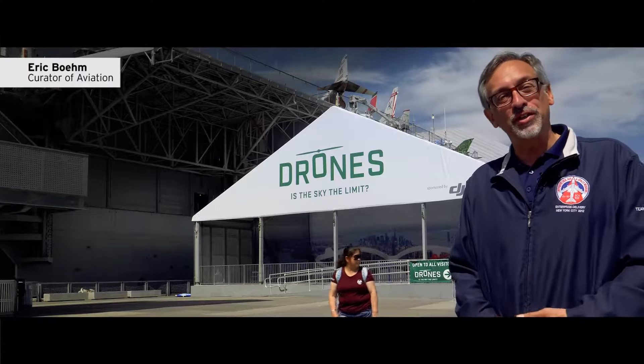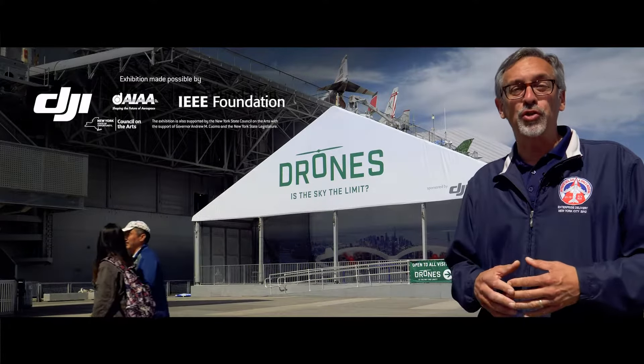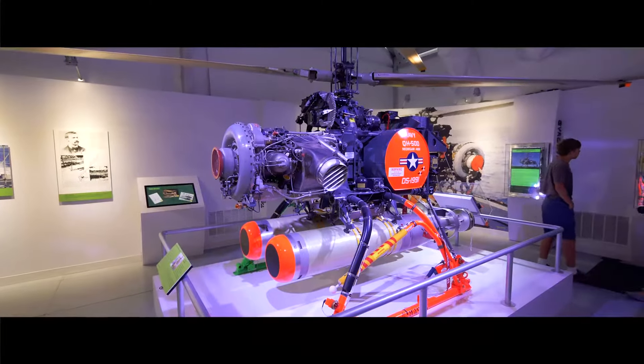Hi, I'm Eric Boehm, Curator of Aviation here at the Intrepid Sea Air and Space Museum, and I'm standing in front of our new temporary exhibit, Drones: Is the Sky the Limit? We're going to pop inside and look at a really remarkable machine, the Gyrodyne QH-50 DASH.